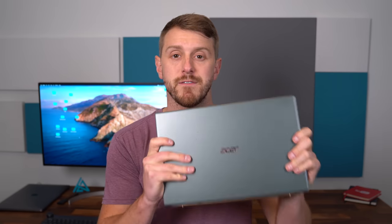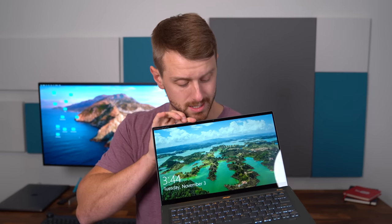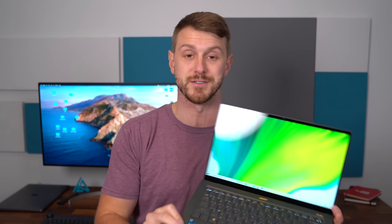That's everything I want to talk about for now with the Acer Swift 5. More content coming soon, so be sure to click that subscribe button. I'm actually really impressed with how quickly it wakes up from sleep — it almost feels instant. I hope you enjoyed the video. If you did, be sure to click that thumbs up button. Thanks for watching.